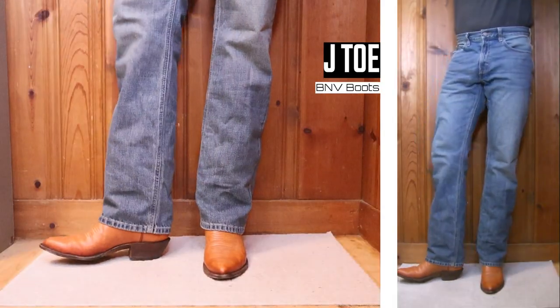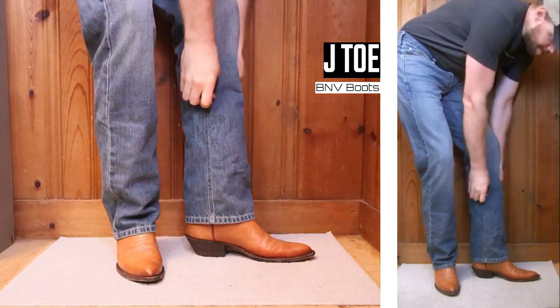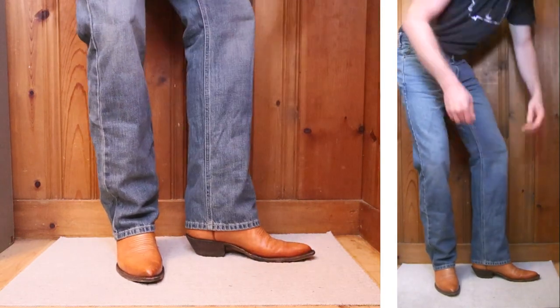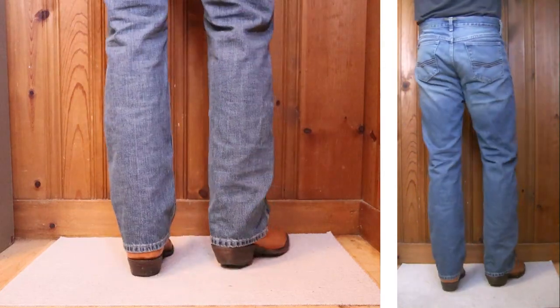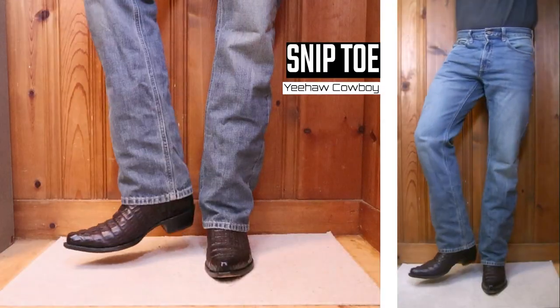Here's a J-toe on this BNV boot with a one-and-five-eighths-inch heel and a 13-inch tall top. J-toes and snip toes with relaxed fits really don't work the best, but this isn't the worst example I've seen — it's sort of like the exotic example we saw earlier, not the best but okay.